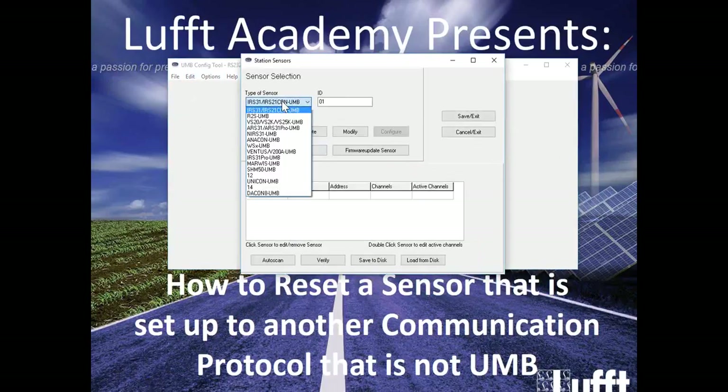We're going to go Edit, Sensors. In this case we are connecting to a WSX, but as you can see here, there's a wide array of different types of sensors you can communicate to using this software. Again, this is a free software you can download from our website. In this case we're going to go into WSX-UMB and we're going to add ID 1, just in case. But since we don't know what the ID is, we want to go ahead and get the communication to the sensor, so we're going to do ID 200.